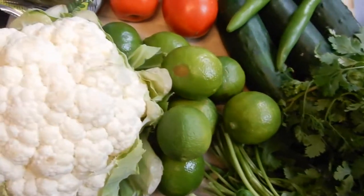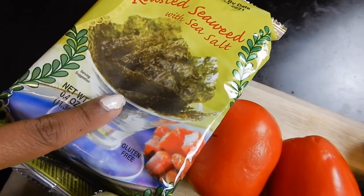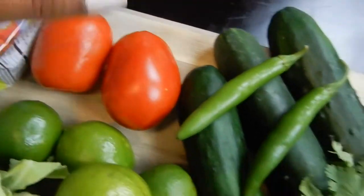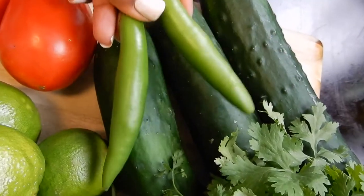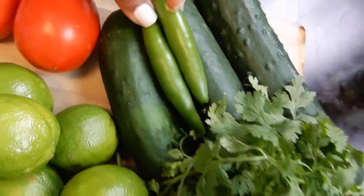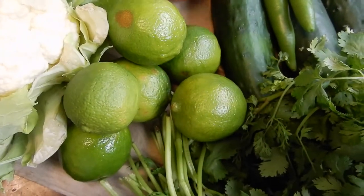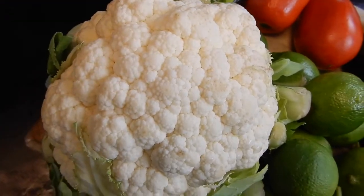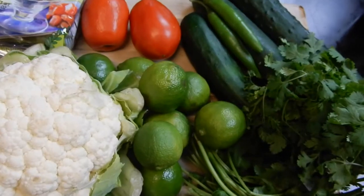Here are the ingredients that we have to start with. You'll only need three strips of the seaweed, two tomatoes, two to three cucumbers depending on how much you like, two serrano chiles or two jalapeños, one bunch of cilantro, lots of lime — and this isn't even all the lime I'm going to use, I'm going to use a lot more. And then last but certainly not least, the beautiful staple of the dish: cauliflower. So let's get started.